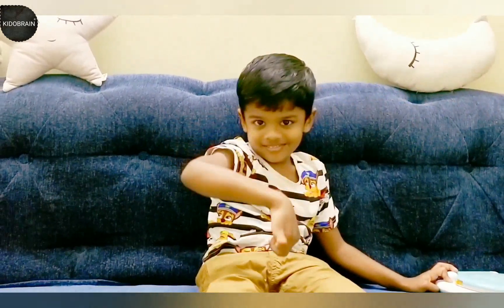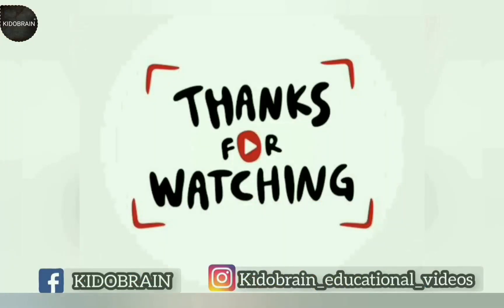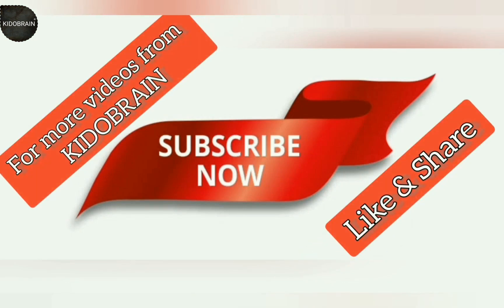Oh, you liked this video? Thanks for watching! You can also follow us on Facebook and Instagram. Subscribe to Kiddo Brain for more videos.